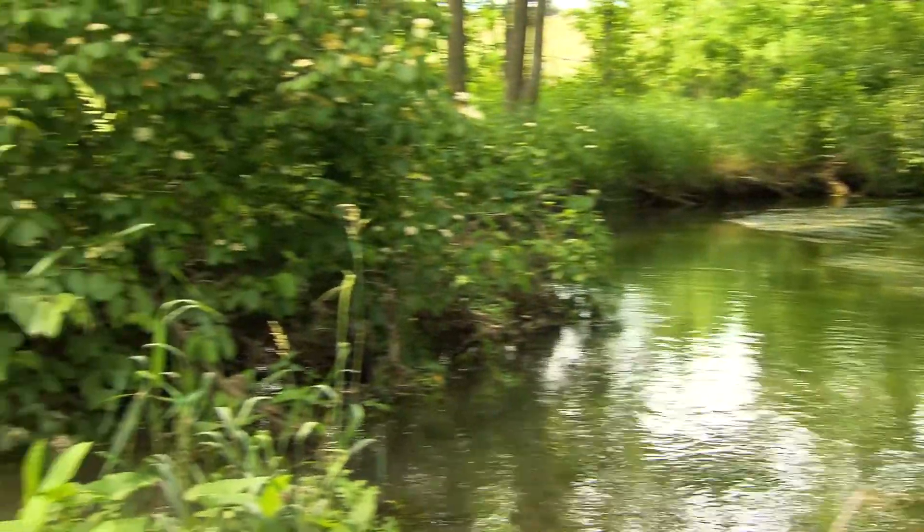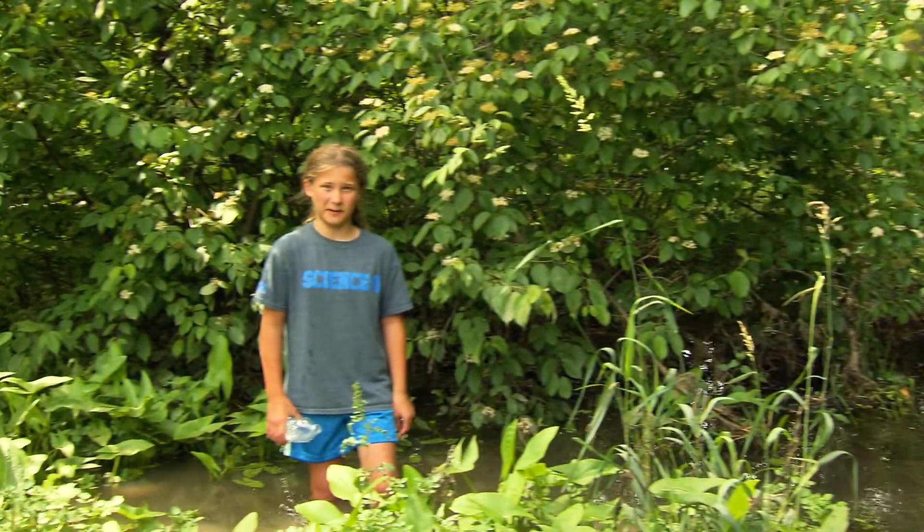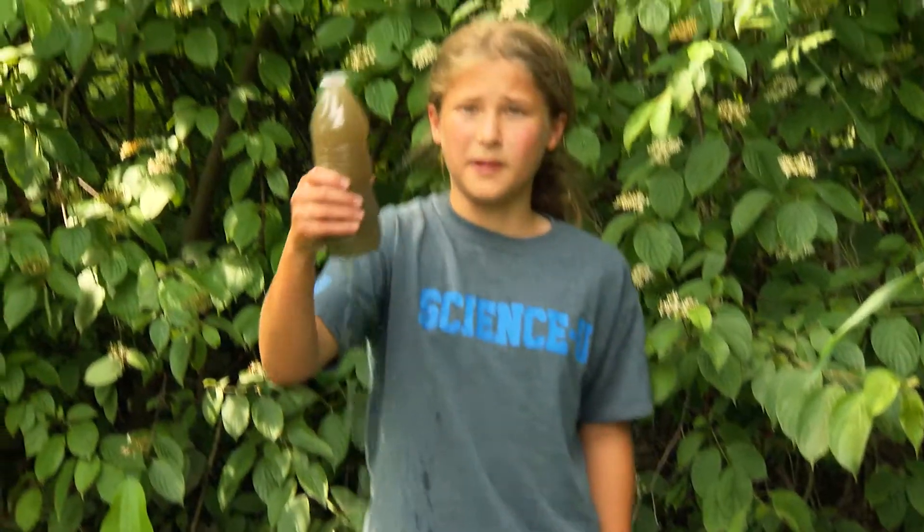In some places in the world, people don't have much choice about where they get their drinking water. Would you want to drink this? Today we're going to be making our own water filter to clean this dirty water.